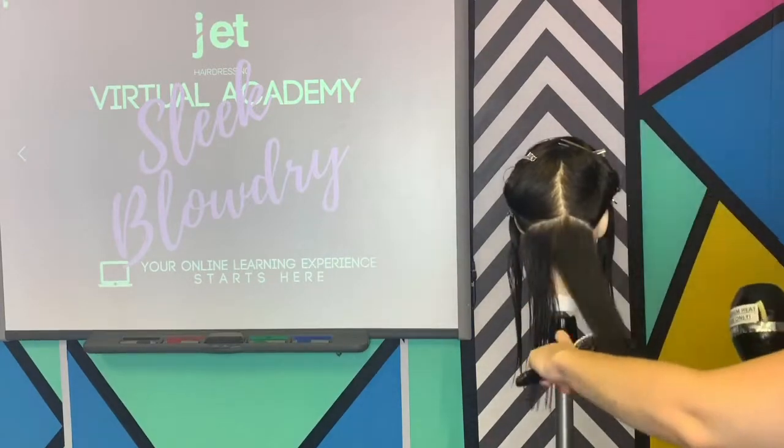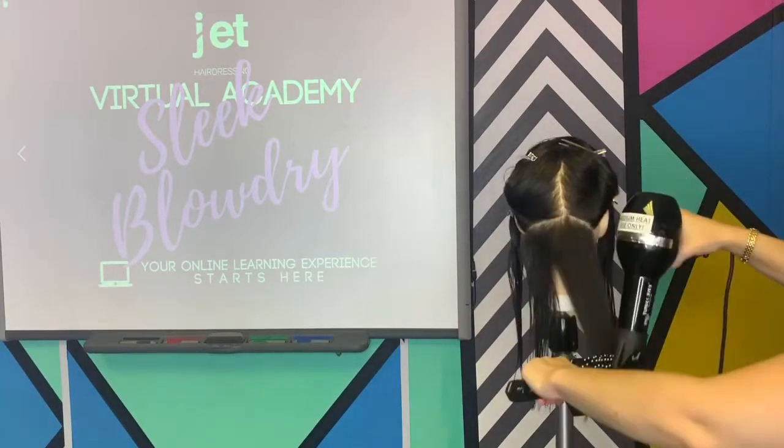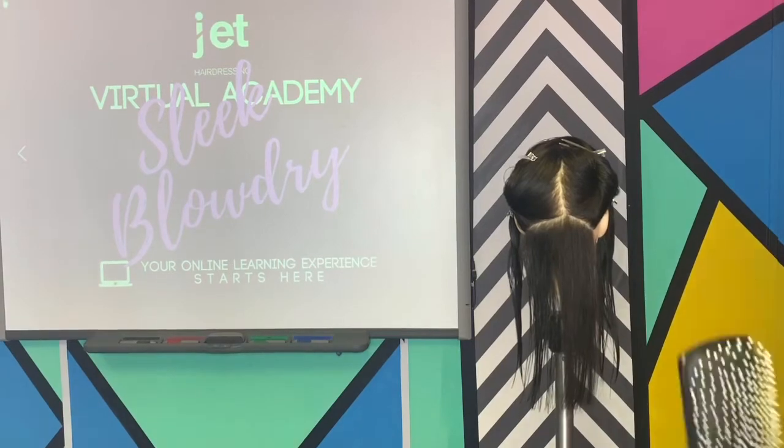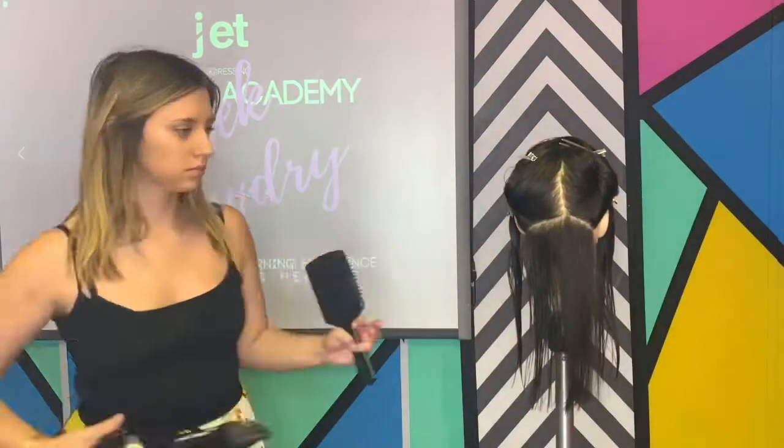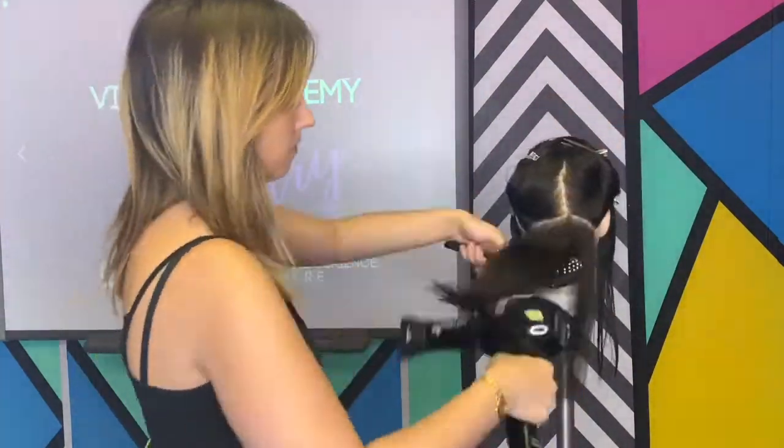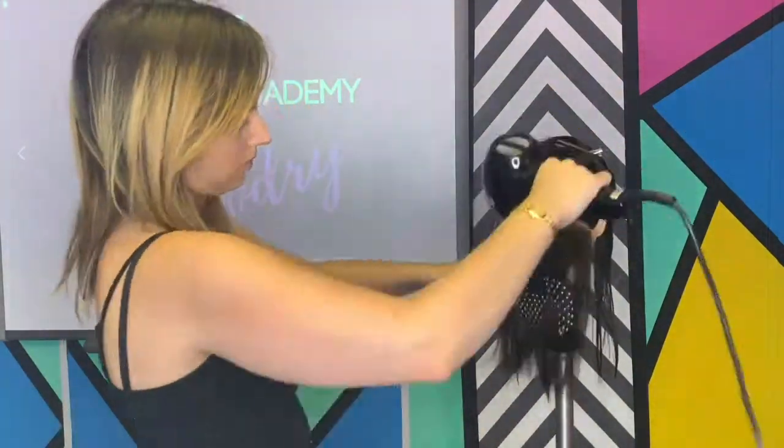Our brush of choice is a flat brush. This will assist in creating a really smooth, sleek finish. Lauren directs the hairdryer down the hair shaft, which will in turn close the cuticles, promoting shine and a nice smooth effect.